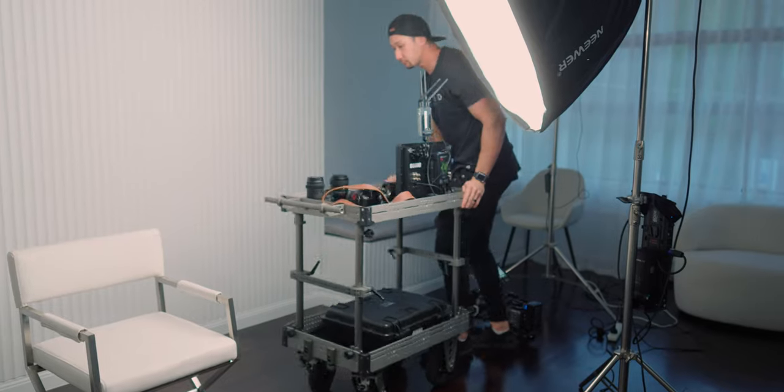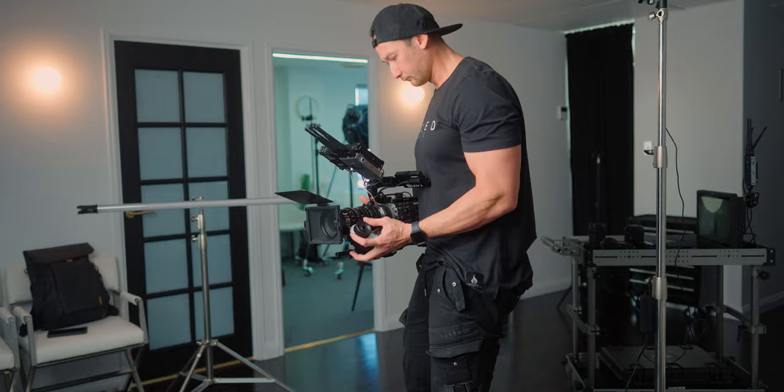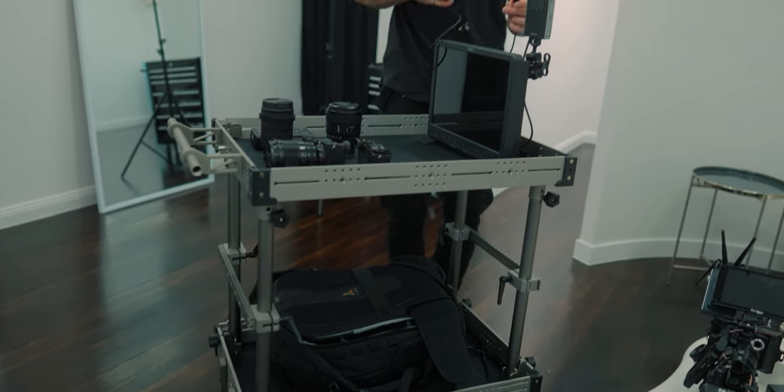Today we're going to be talking about this film cart right here just behind me. This is called the CineMech Film Card by Digital Photo. It comes in a few different sizes and there are a whole bunch of different attachments that we're going to be talking about today. There's a lot to go through.